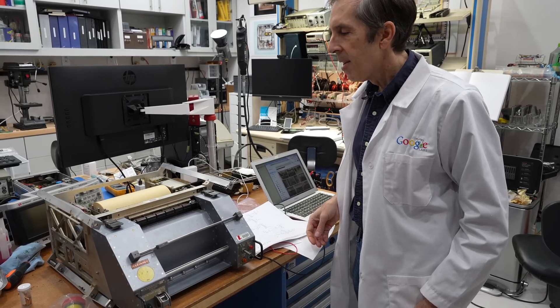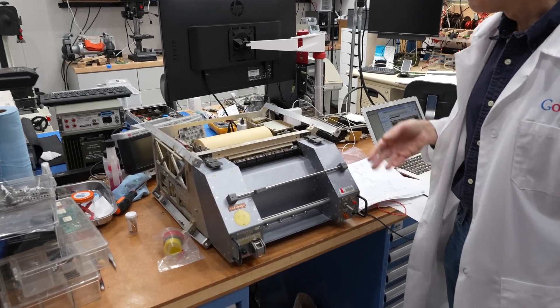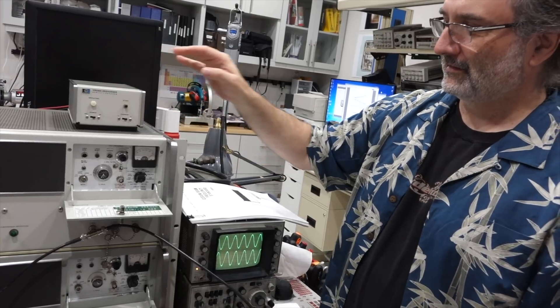Hello and welcome back. If you follow the channel, you know that we recently got our sticky hands on a genuine space shuttle teleprinter, thanks to generous collector Marcel.